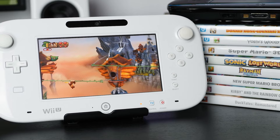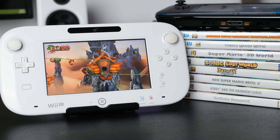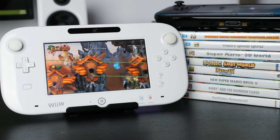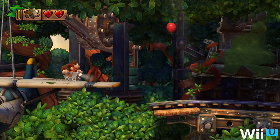The Wii U may not have succeeded commercially, but this system has certainly left behind quite a legacy, especially if you're a fan of platform games. And Donkey Kong Country Tropical Freeze is one of the best on the system.